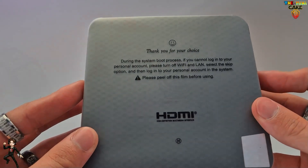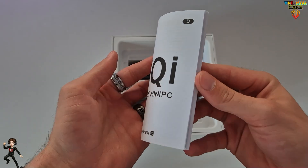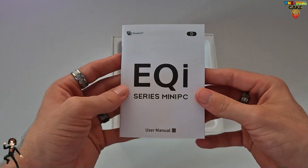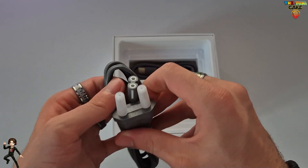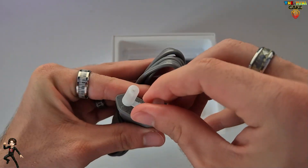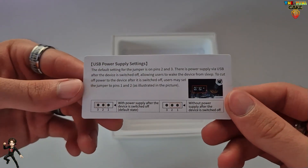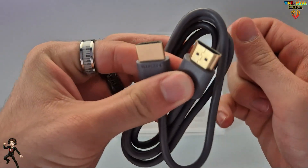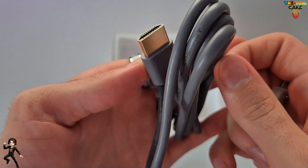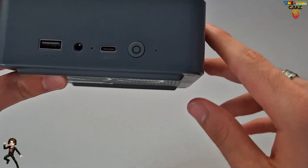On retrouve le mini PC, sur lequel je vais revenir en détail après. Le manuel d'utilisation en 7 langues. Le câble d'alimentation. Une fiche guide, si vous souhaitez changer les paramètres de l'alimentation USB. Et un câble HDMI. Maintenant, passons au mini PC.